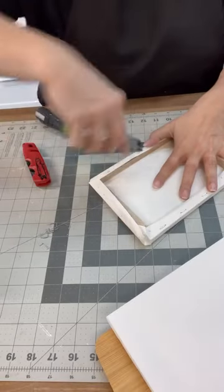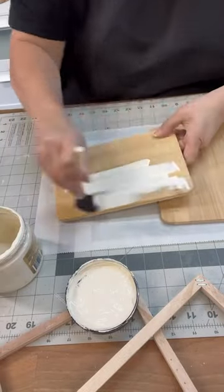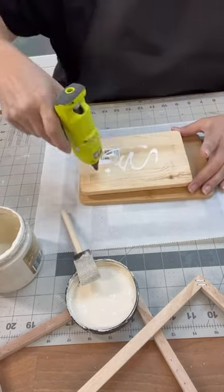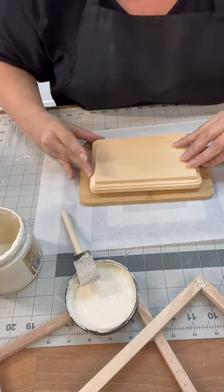Let's make a DIY wood lantern with these Dollar Tree items. I took off the canvas of those frames and we're gonna paint everything up. We're gonna even add a little bit of distressing spray and antiquing wax for this project.